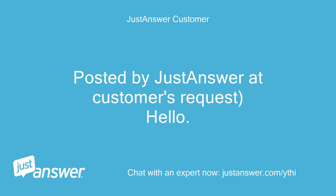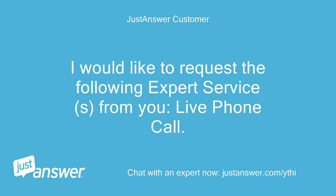Posted by JustAnswer at customer's request. Hello, I would like to request the following expert services from you: live phone call.